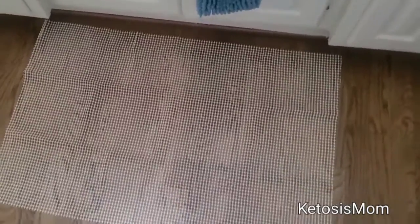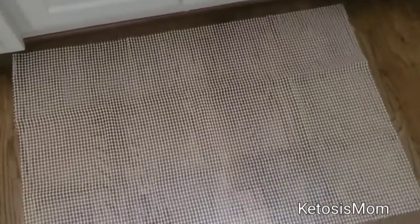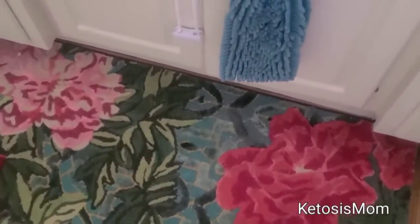This is a 2x3 rug grip pad. You're going to make sure you have a nice clean floor, then simply lay this down underneath where you'll be placing your rug. My rug had been slipping and sliding all over the floor, so I got this rug pad to go underneath.